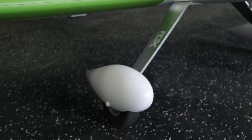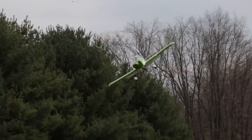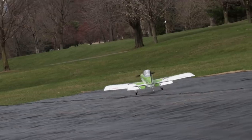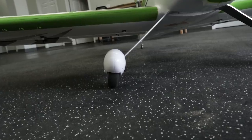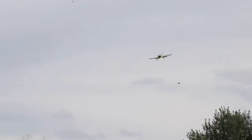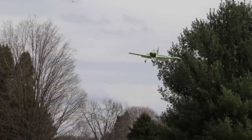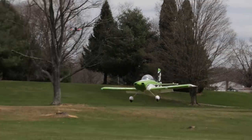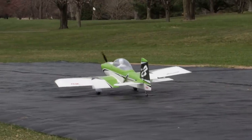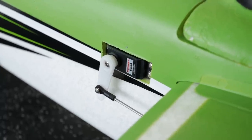Moving on to the landing gear — it's 6061 T6 aluminum with the Flex Innovations logo on it. It looks really good and has some of the most elaborate wheel pants I've experienced. It does hold up well. I had a couple of hard landings, and noticed the wheels bent out a little bit, but you can easily bend them back. I'd rather have a little flex than have it too stiff, so every landing feels rigid. Just keep an eye on your wheels — if they get bow-legged, bend them back and you're good to go.